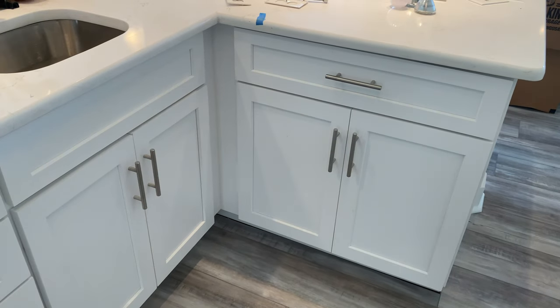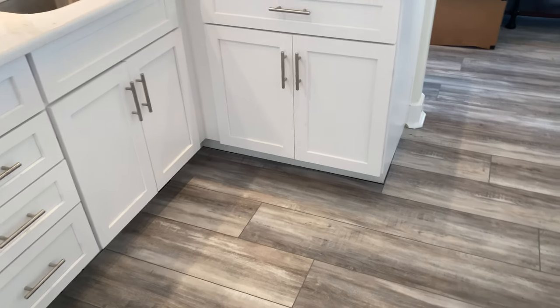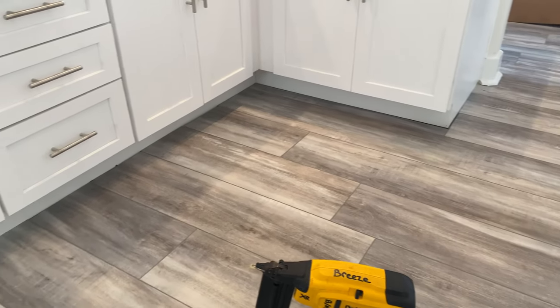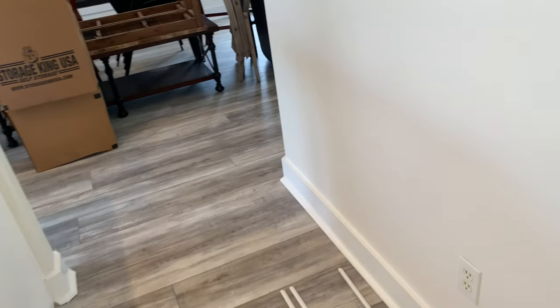Today we're going to be installing under-the-cabinet trim known as quarter round or shoe round. We just got our flooring put in and the cabinets installed, granite's in, so we're going to button this up. I need to trim out the island here and then trim out these cabinets over here. We're using a PVC quarter round today.